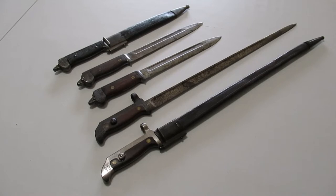I thought I'd make a video discussing bayonets with Danish Krag Jørgensen rifles and carbines since I've collected a few of them as you can see here.